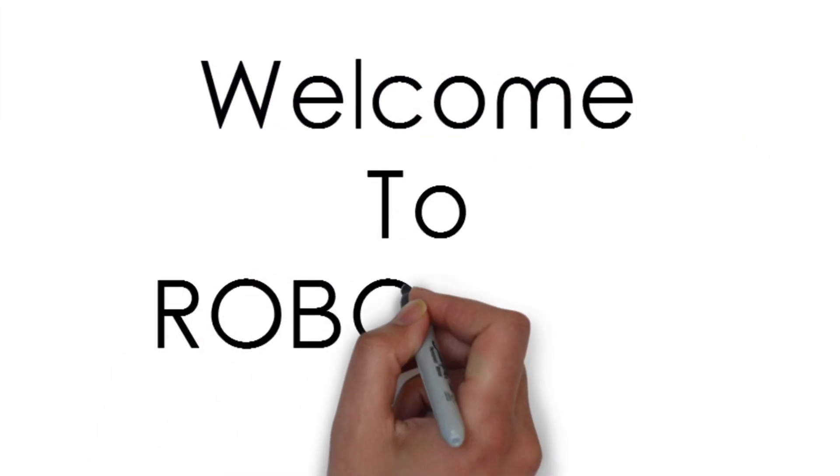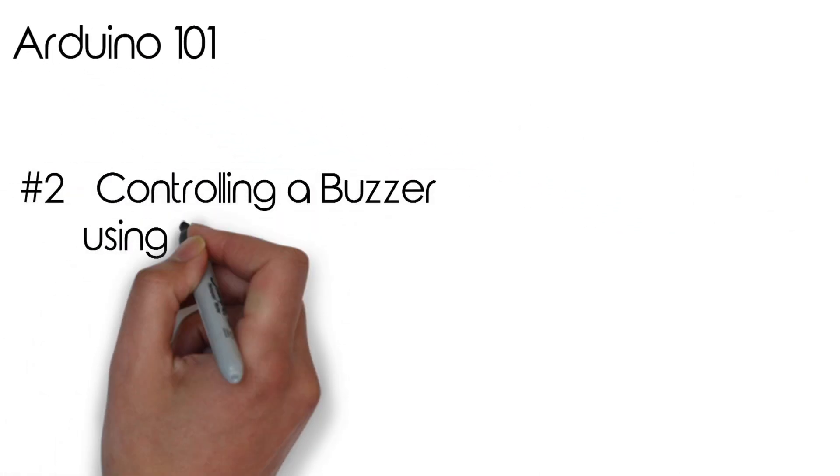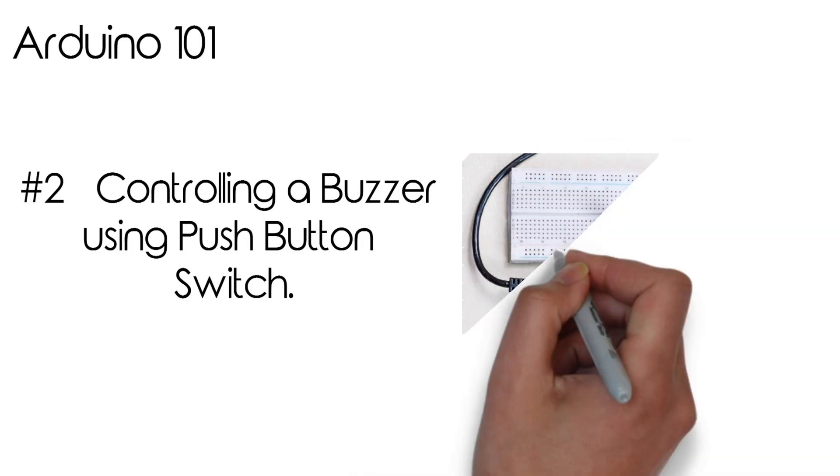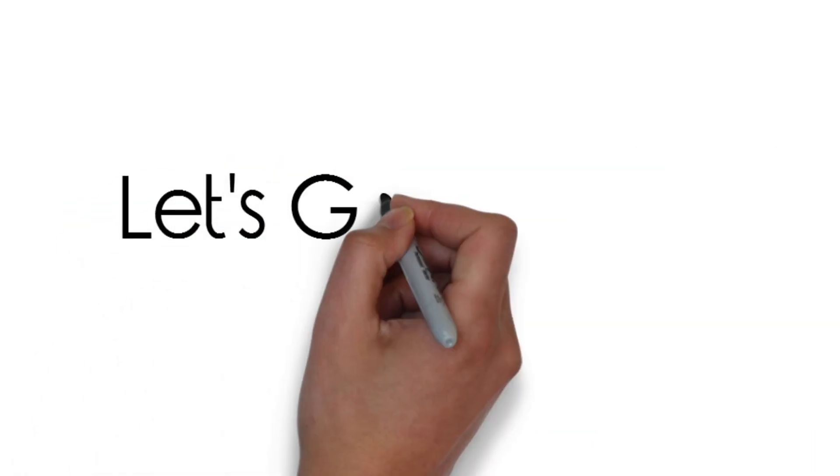Hello guys, welcome to Robotisch! Today we have our Arduino 101 series, which is for beginners, and this is the second video. We will control a push button — it is a very basic project — and we will understand the code. So let's get started.